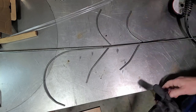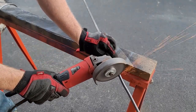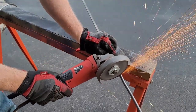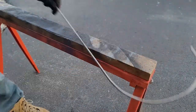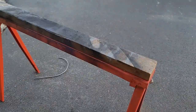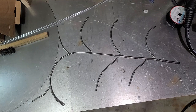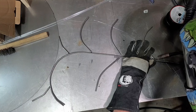Once I'm happy with my marks, I'm going to bring it over and with my grinder I'm going to cut out the top and the bottom pieces. Then I take all my cut pieces, bring them to my table, lay it all out. I'm pretty happy with what I have here, so let's start welding.